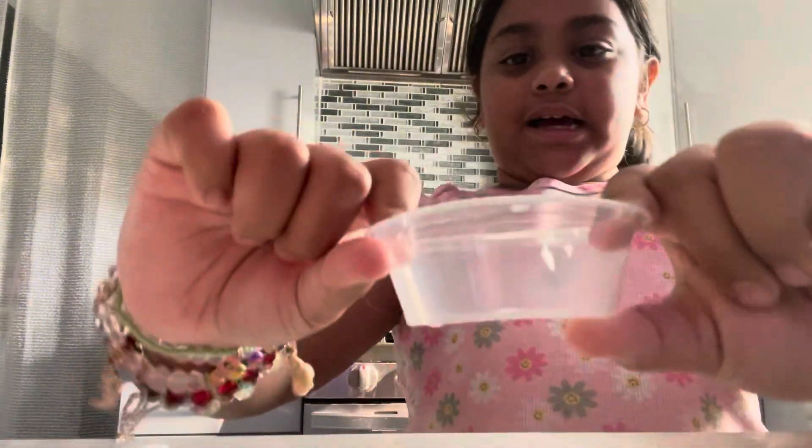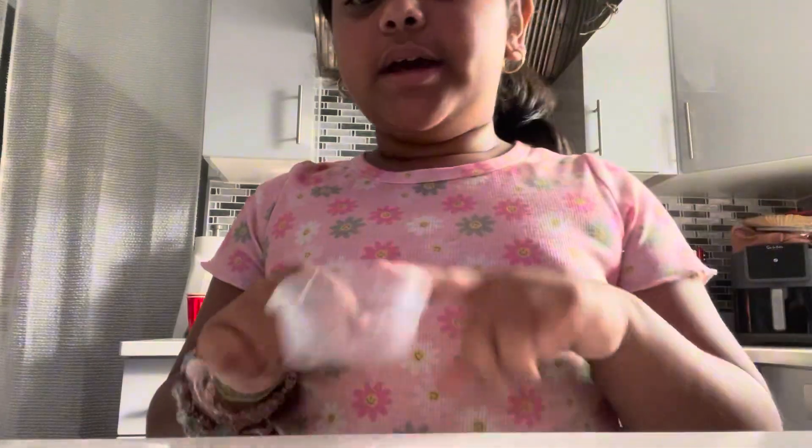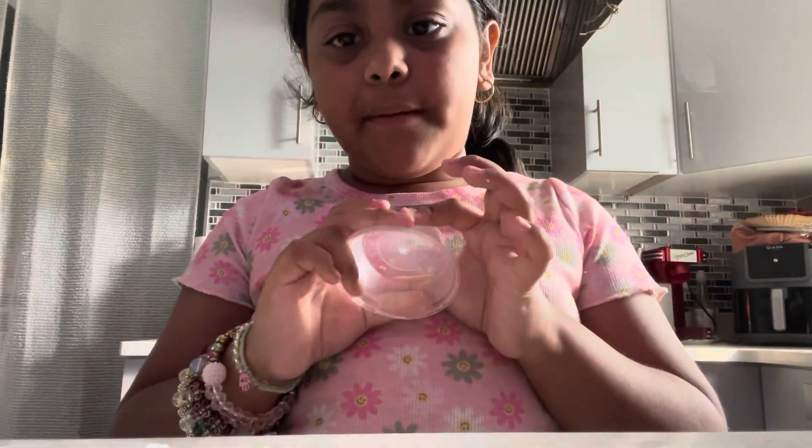Okay bye guys. We have one more slime to make in case that didn't work for you, probably because you don't have the same shampoo as me. So first for this one, you're going to want to get some gel.